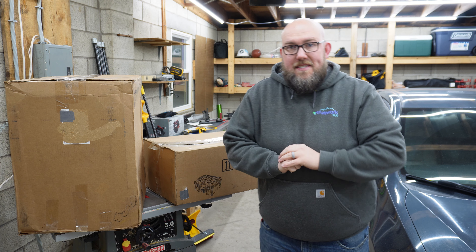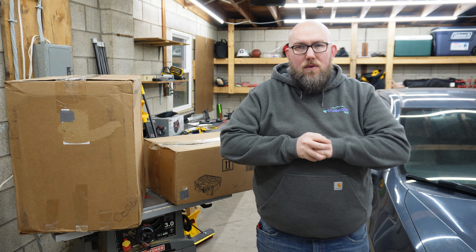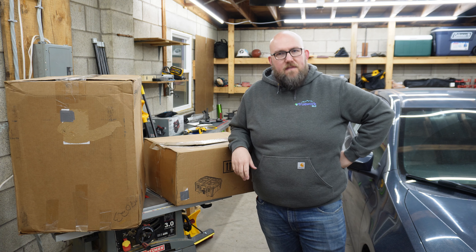Hello everyone, it has been quite a while since I've made a video with you, and today we're going to be doing an unboxing video, much like one of my other channels, but these are a little bit more Butler Works focused.